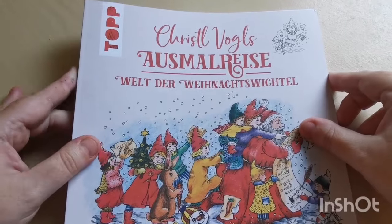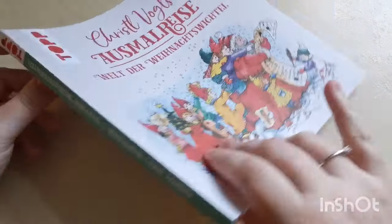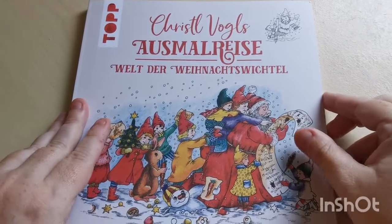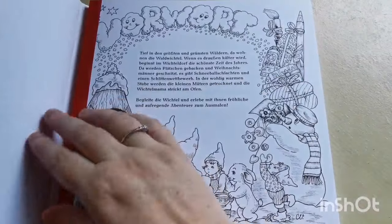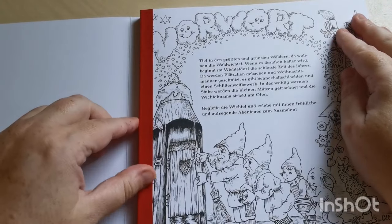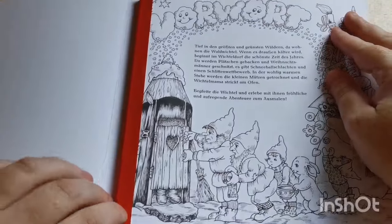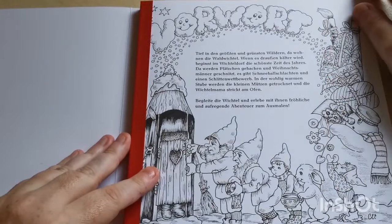The publisher is 'Top,' I believe. Very much like her other Osmo Rice books, we've got this really nice binding here — it's like a fabric which is helping secure the pages, which I really do appreciate.